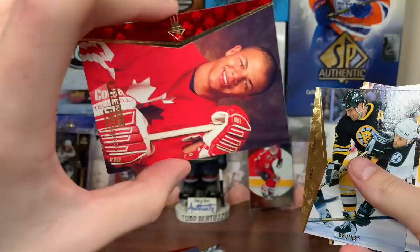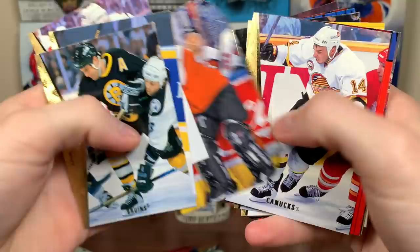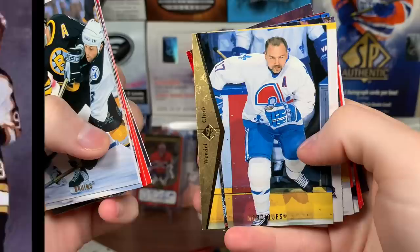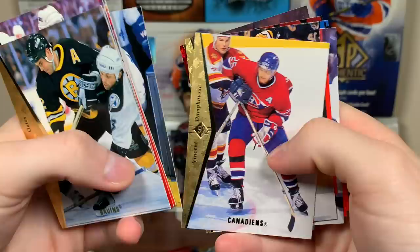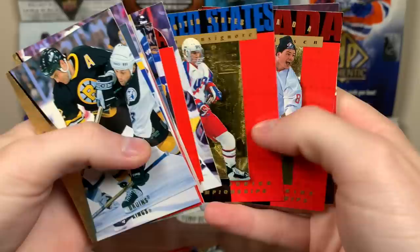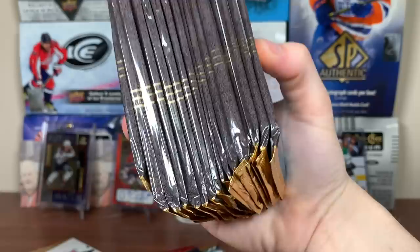Still looking for a Wayne Gretzky — that'd be nice. Ron Hextall die cut, nice. The Russian Premier Prospects — Sergei Samsonov. He got drafted in '97, so that's like a very young pre-rookie of him. Wendell Clark as a Nordique — very interesting card, post-Sundin trade. Vinny Damphousse, Mariusz Czerkawski — I think that's a rookie of Czerkawski. Dan Kluche die cut, these are really cool. Mike Ridley, Jason, Jeff Friesen. Philippe. I'm just going to do the same thing with the rest of the packs — it's just a lot easier.